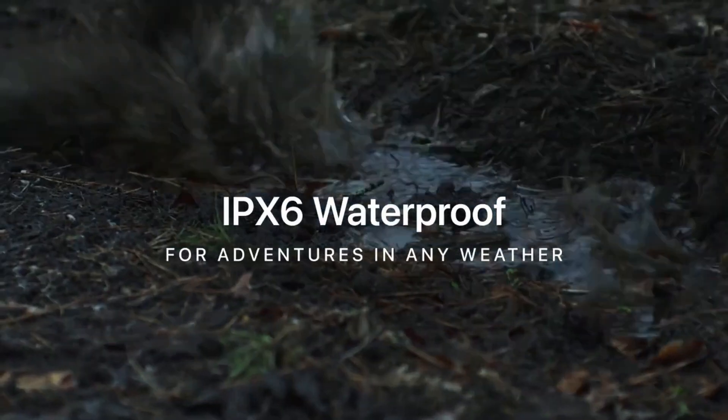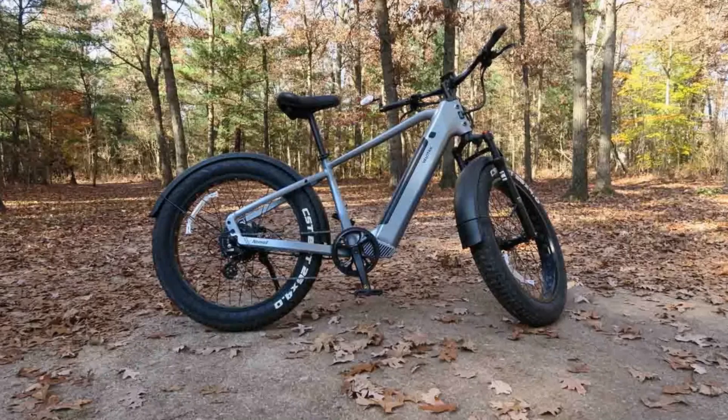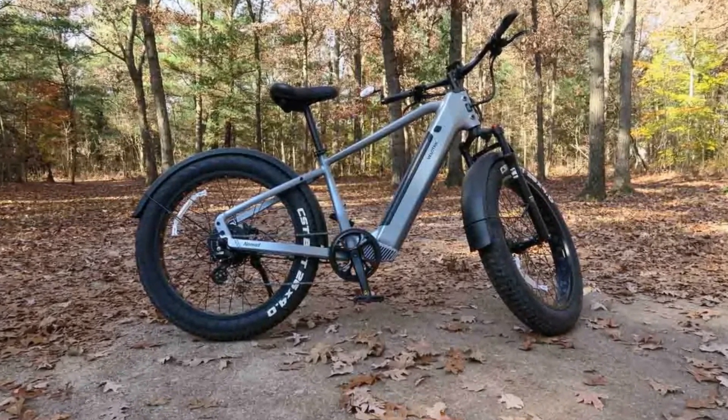But before you make a decision, check out the full written review and see if this e-bike is your perfect adventure buddy. We'll see you next time.